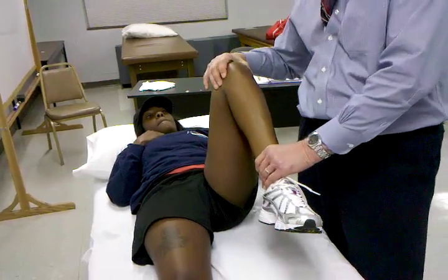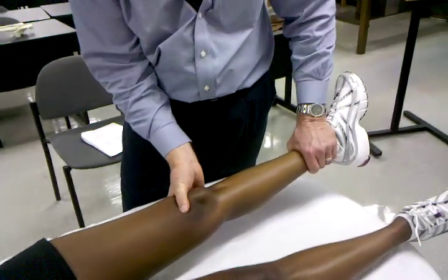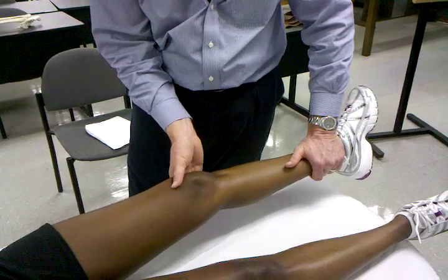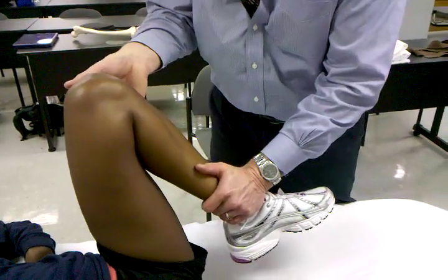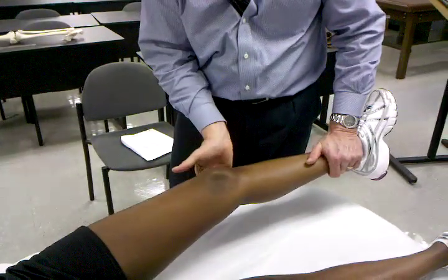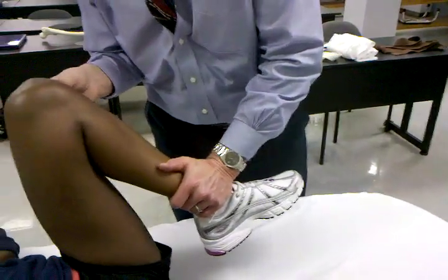To check the posterior horns, I'm going to start this time from extension. With extension, I'm going to take her into external rotation at the tibia, and then take her into flexion. With external rotation starting from extension into flexion, I'm actually working or testing the lateral posterior quadrant.